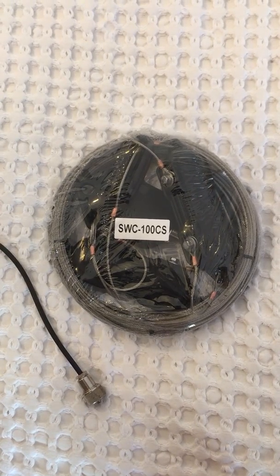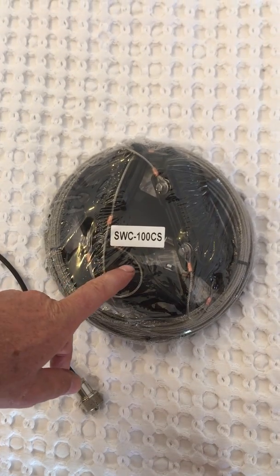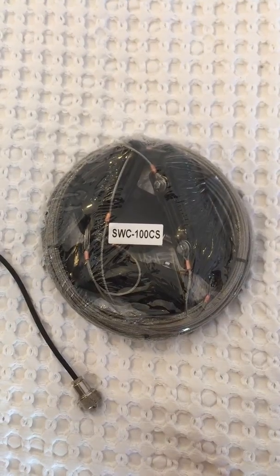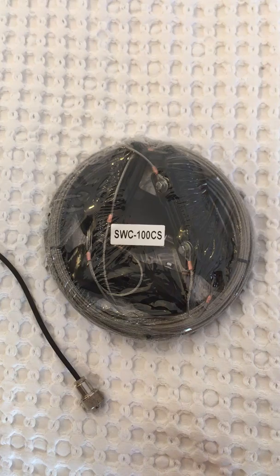Hello, this is David Collins from Bushcom Antennas. I've just received an SWC 100 CS which I'm going to put up at my own premises, and I just thought I'd do a little bit of an unpacking video so people can have a bit of a look.